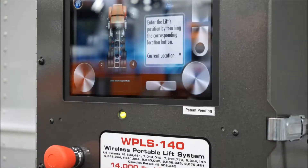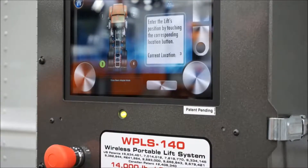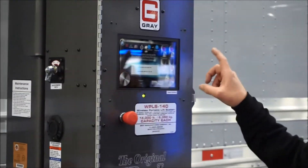At this point, a visual representation of a vehicle will appear. Select the circle that represents where the lift is in relation to the vehicle. Now move to the second lift.